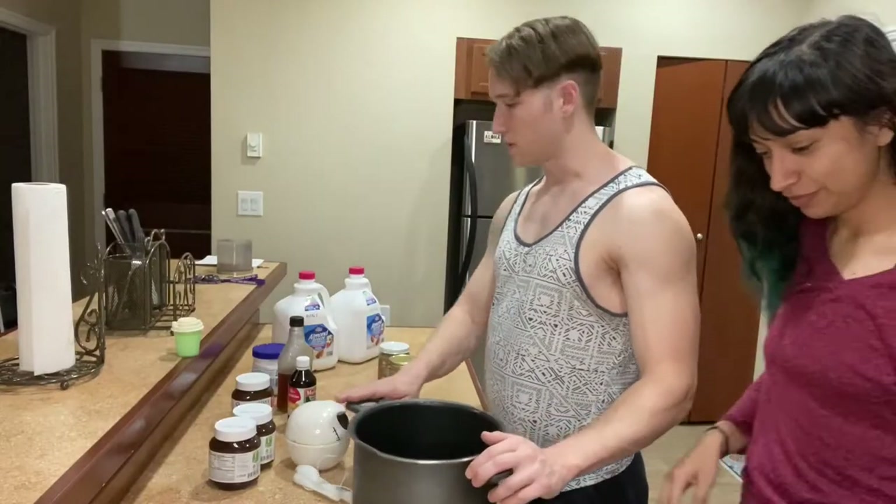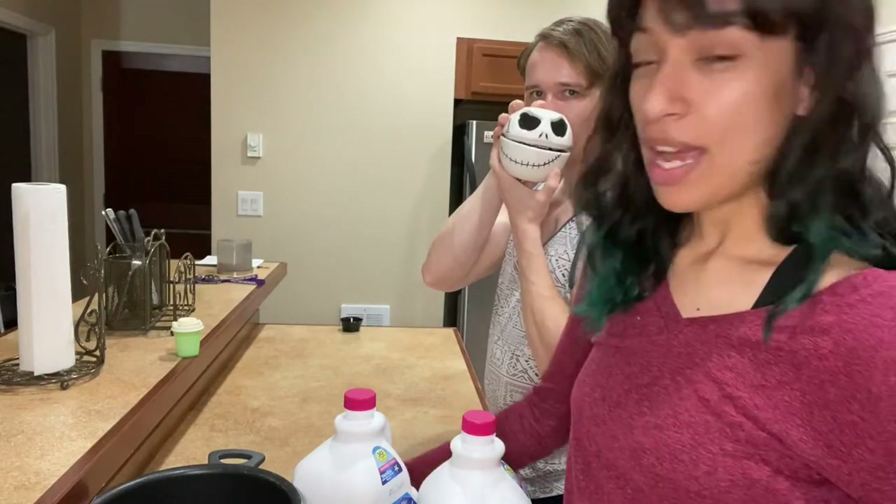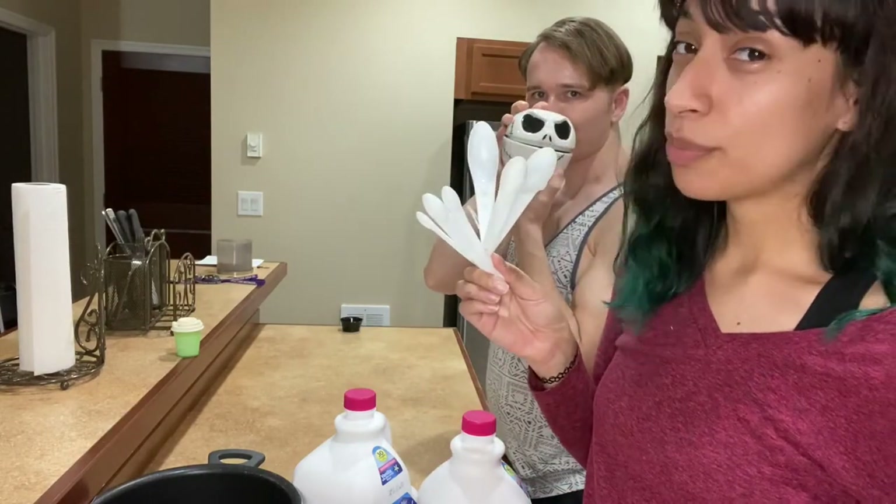We got a mixing pot, Jack Skeleton, measuring cups, and you need the spoons for measuring as well.